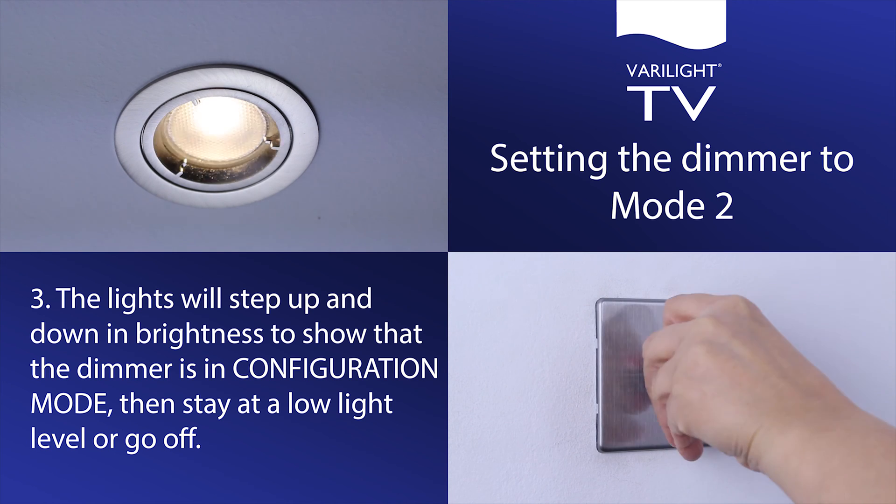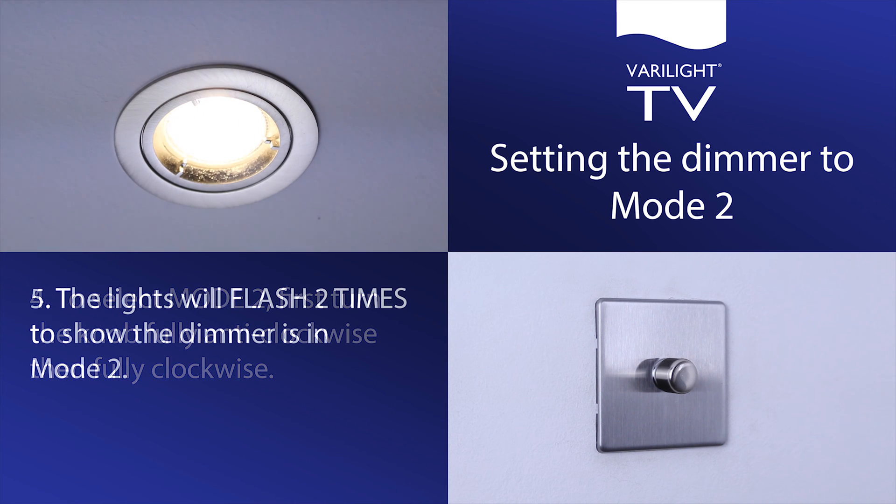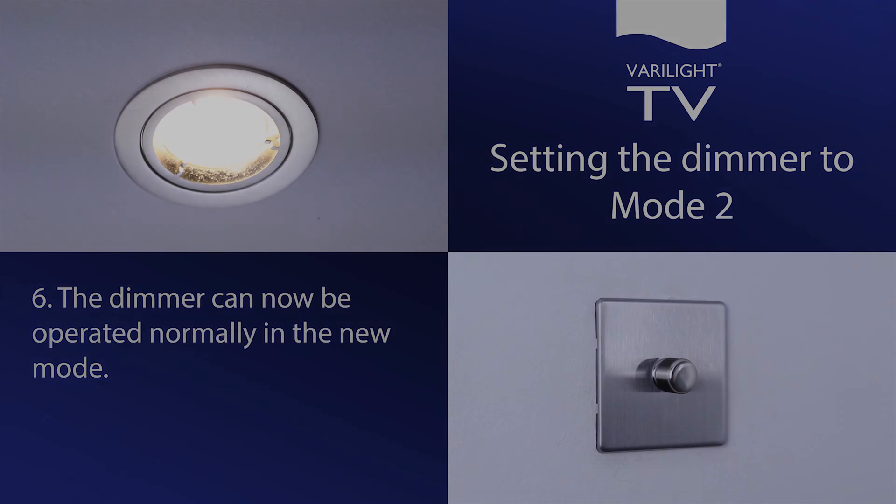The lights will then stay at a low light level or go off. To select mode 2, first turn the knob fully anti-clockwise, then fully clockwise. The lights will flash 2 times to show the dimmer is in mode 2. The dimmer can now be operated normally in the new mode.